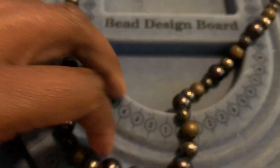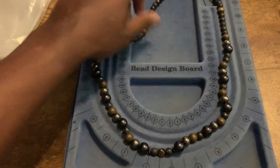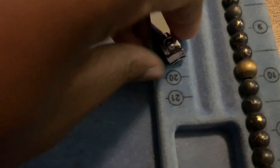I'm gonna restring it. I'm gonna lay everything on this board, cut it, take the string out while it's on the board so I don't lose all the beads, keep the pattern, and just restring everything. So I just clip this piece off and clip that piece off. You can take the beads off, but what I usually do is just pull the string through here and pull all the beads off.